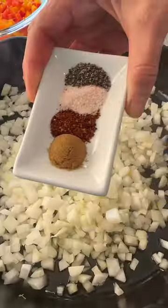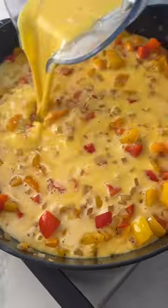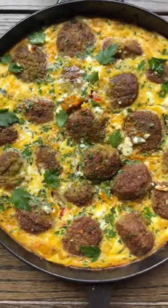Then to a skillet, add onions and spices, saute for a bit, add all the peppers and cook for a bit more before pouring over that egg mixture and topping with frozen ready-made falafel and more feta. Bake it all in the oven for a few and serve right out of the skillet. So good.